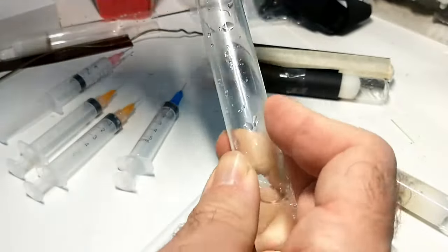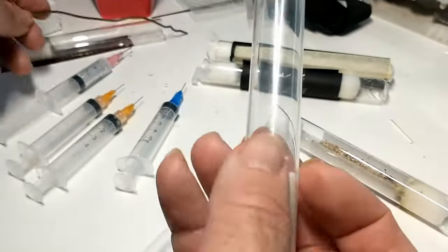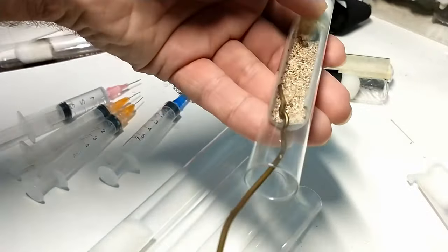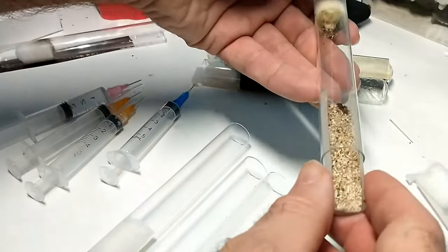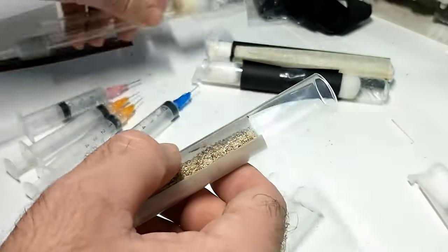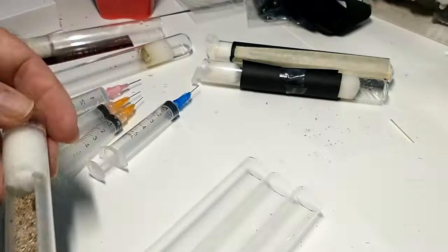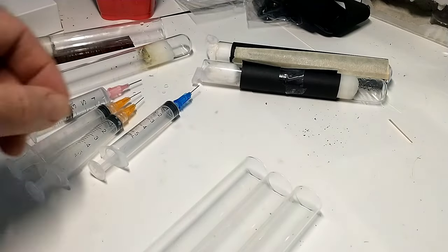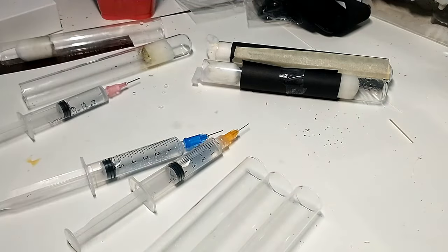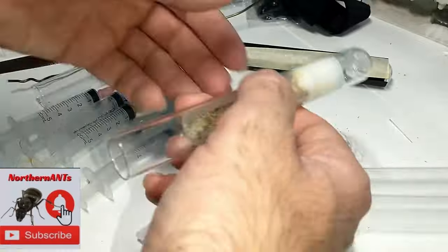Now we're just going to speed it up — we have a few more here to do and we'll play some music for the remainder of the video. I hope you enjoyed. After we're done doing the test tubes, I've got some ants up close and some faraway shots, so stick around after the test tubes are completed and we'll get some good video of one of the mini nests. Thank you for watching, please comment, subscribe, and I will talk to you in the comments.